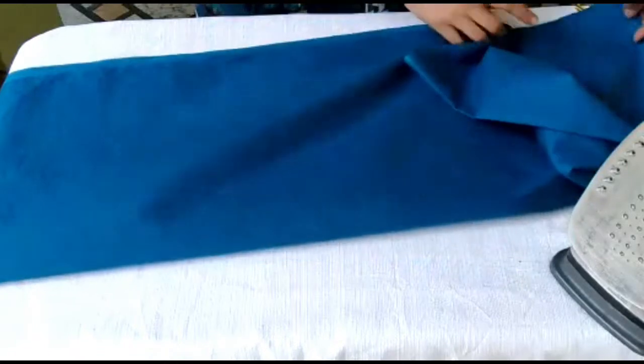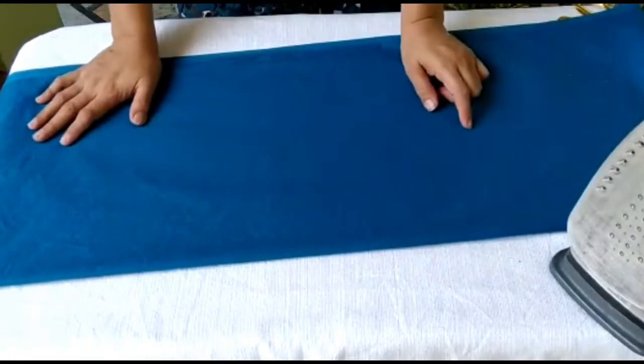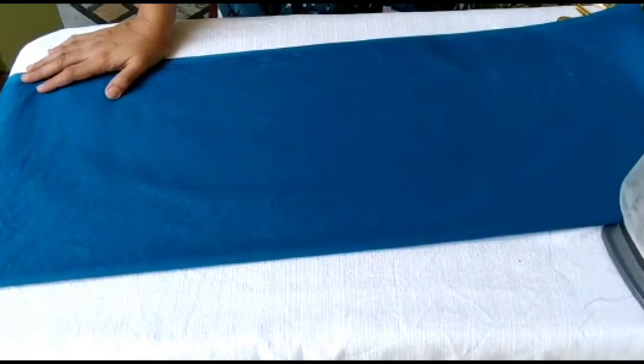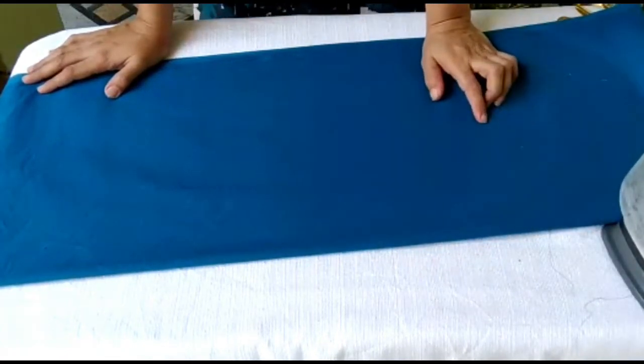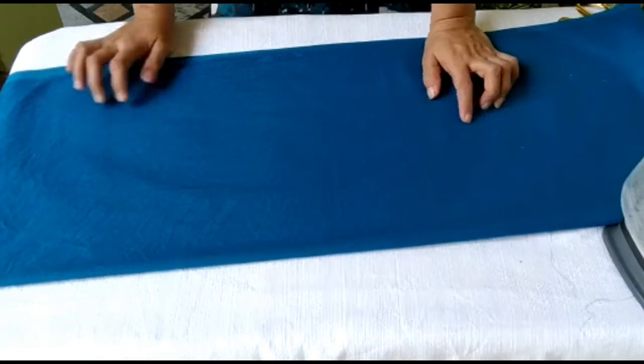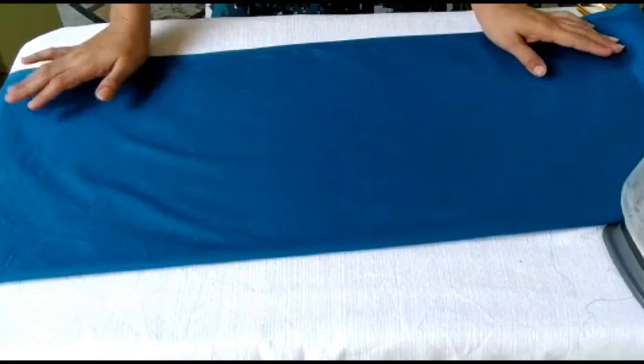This cloth is 2.5 meters of fabric for the kameez or kurta. What you need to do is fold it like this and press it well. Before cutting, remember that pressing the cloth is very important — ironing is essential before cutting, because it gives you much better stitching.